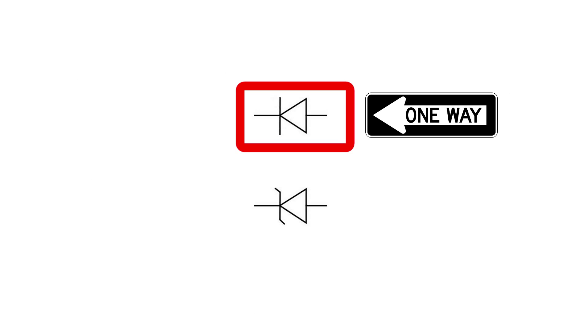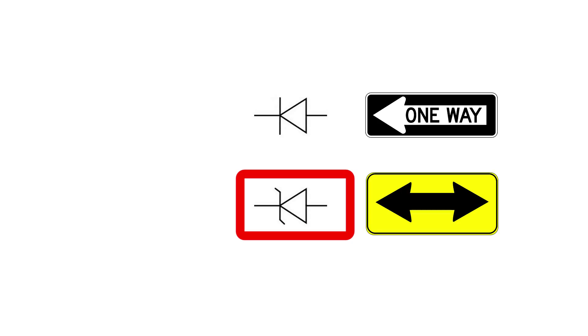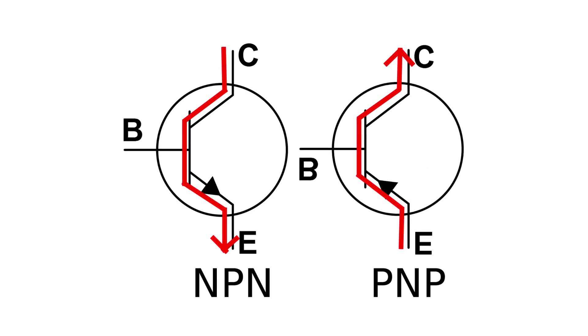A regular diode will only pass current in one direction. A Zener diode, however, will also pass current in the other direction, but only once you've reached the Zener voltage. Transistors can best be thought of as current amplifiers — by presenting a very small current at the base, we can control a very large current between the collector and the emitter. There are two basic types, NPN and PNP, and each one allows current to flow in the opposite direction of the other. The easiest way to tell is to look at the arrow on the emitter — that'll tell you which way the current is allowed to flow.